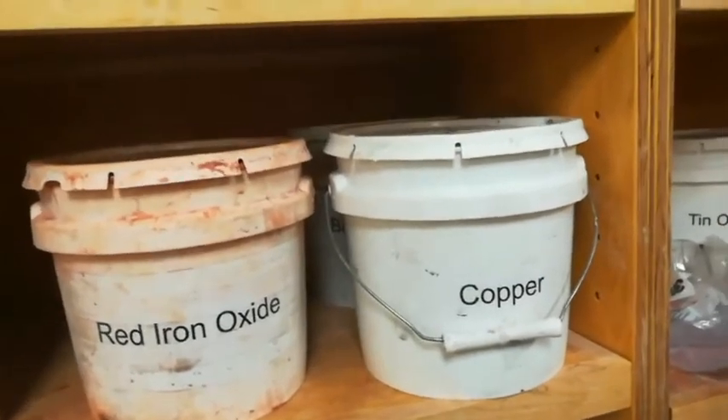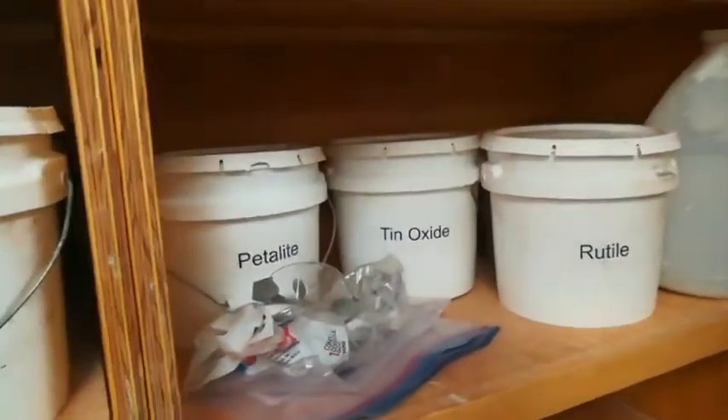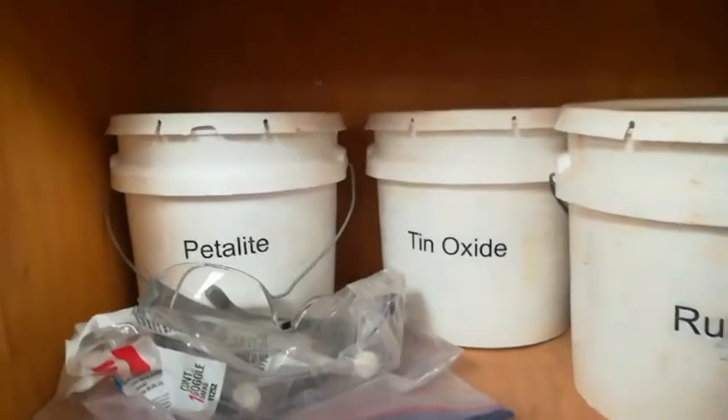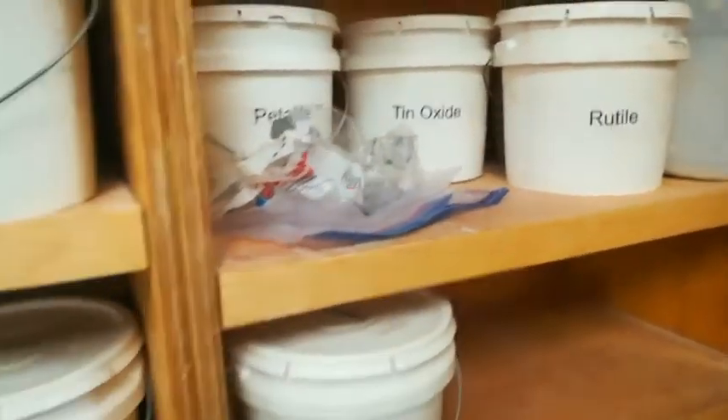For example, chrome will normally make a glaze green, but if you add in tin, the chrome turns pink. The chemicals will also react in the atmosphere of the kiln. Copper will be blue or green in an oxidation firing, but in a reduction firing, the copper can turn red or purple.